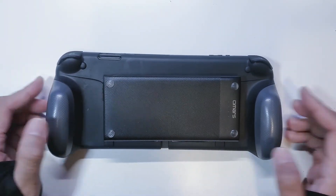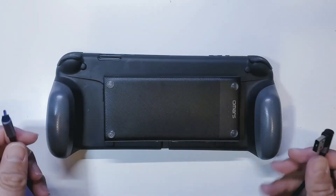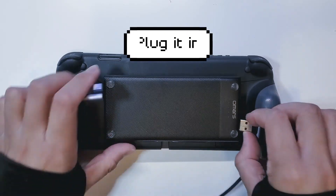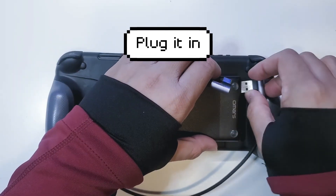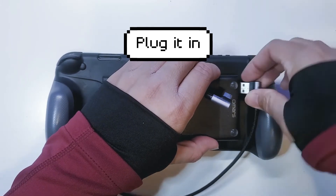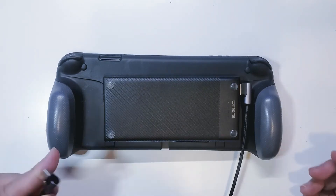The next thing we're going to do is take our right-angled cable and go ahead and plug it into one of these slots on the battery pack — just like that.